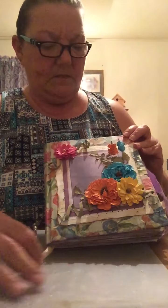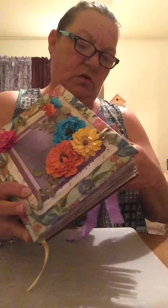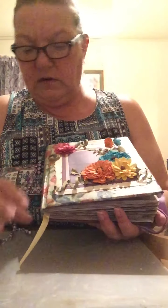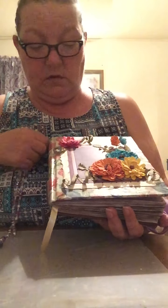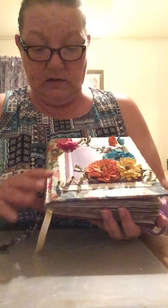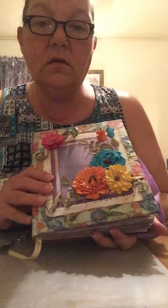I had the best time and this is my very first altered book. I want to thank everybody for their inspiration — Miss Tina, Miss Robin, everybody that I watch. You girls are fabulous and I appreciate it. Thank you so very very much, Miss Mimi, thank you.